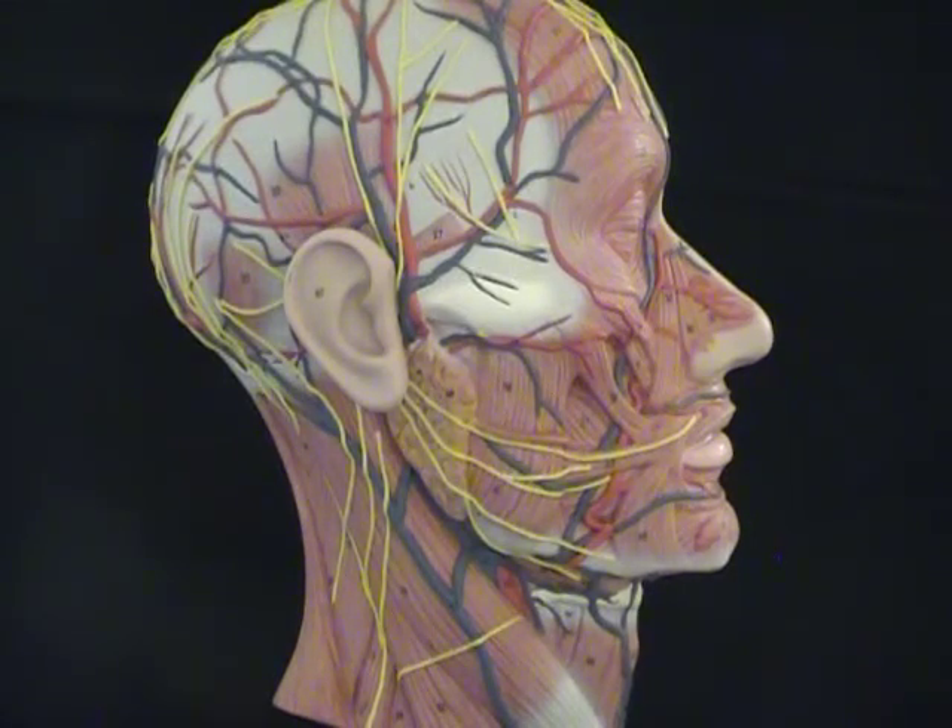These are the muscles demonstrated on the half head model. Let's begin at the front. We've got the frontalis muscle on the frontal bone, which joins to an aponeurosis or tendinous sheath running back to the occipitalis muscle.